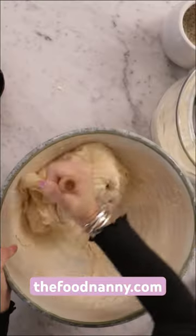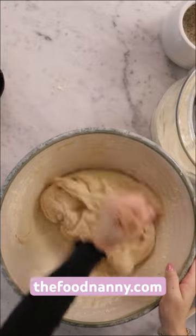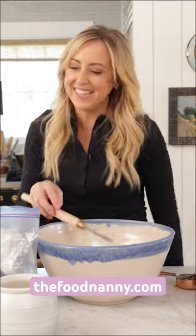It's like a wooden spoon in a whisk all in one. And you'll see how, when you make bread, when you make your cookies and everything, it just mixes like a dream.